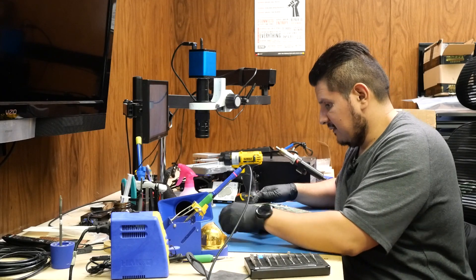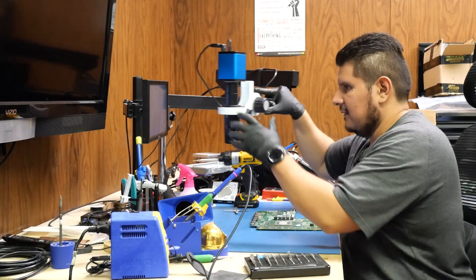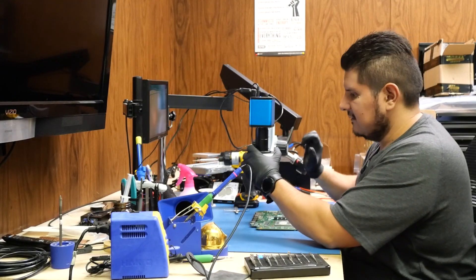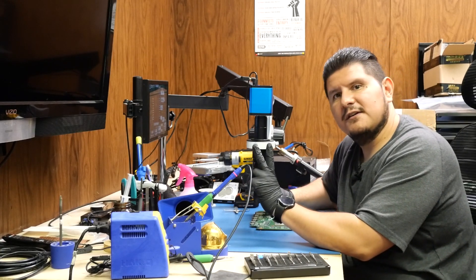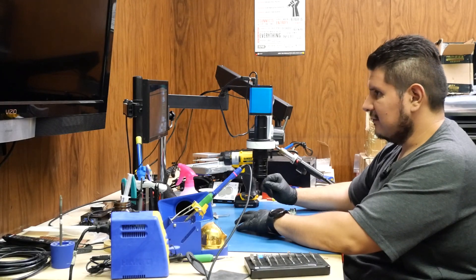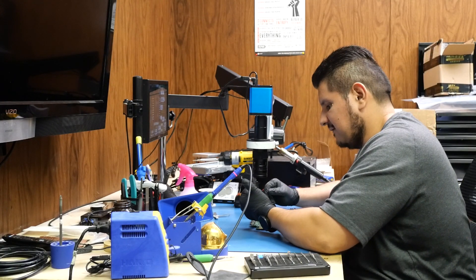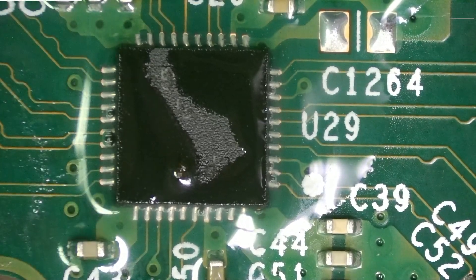I've seen people use screwdrivers and just completely rip off all the caps and make a big mess. The chip in question is supposedly that one, and it is right next to the two HDMI ports. Without further ado, let's go ahead and use some hot air to remove this guy. We'll put some flux on here first.